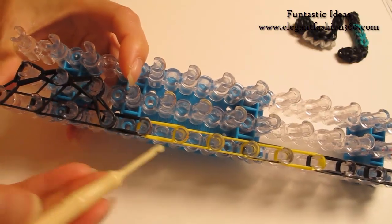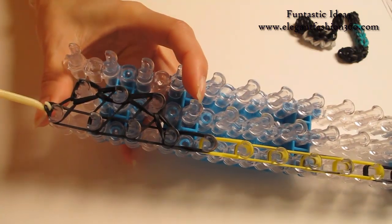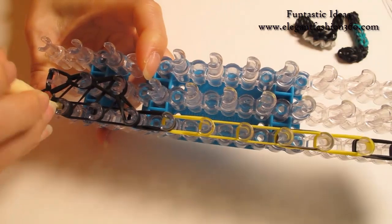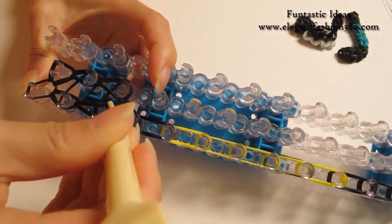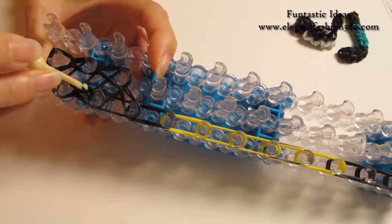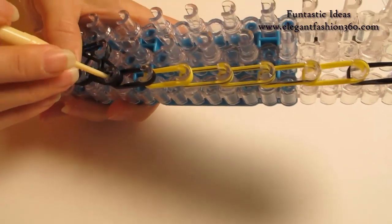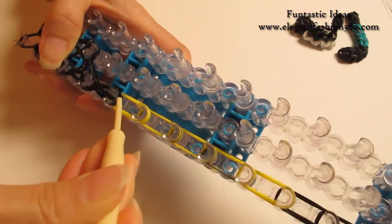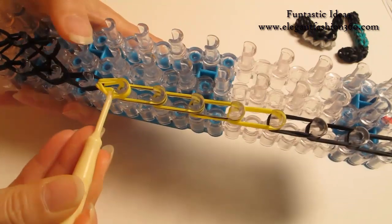Now we're gonna come back here and grab the bottom two, hook it to the next one. Grab the bottom two — stay inside the horizontal band — and hook it to the next peg here. Grab the bottom two, hook it to the next peg here. And now these are three bands — grab all the bands and hook it to the next one here. Same — grab all the bands and hook it to the next one here. We're gonna continue to do this all the way to the end of the loom.